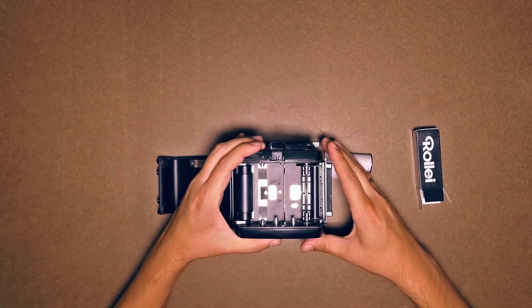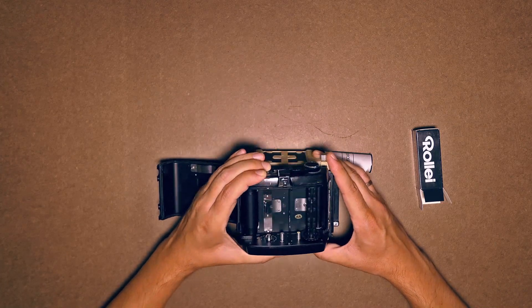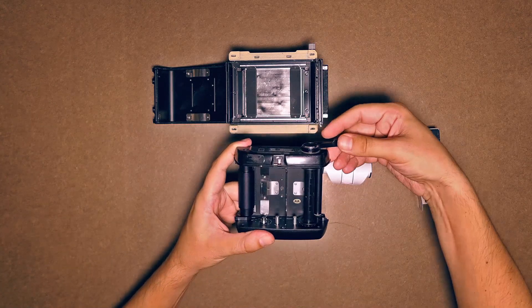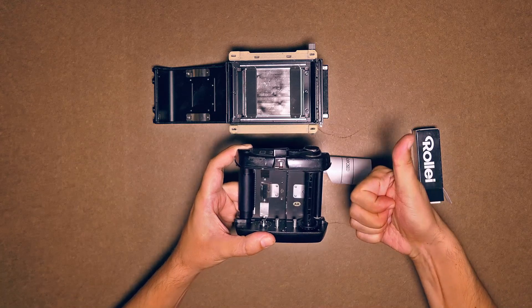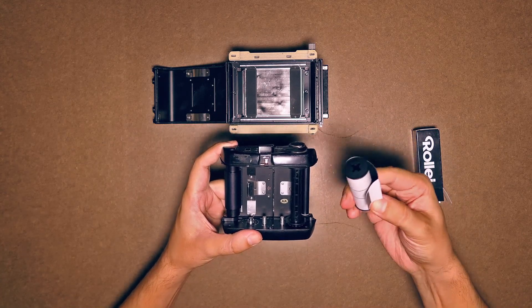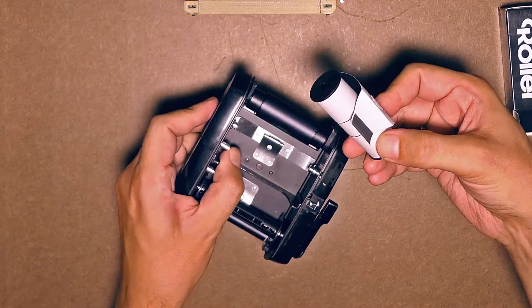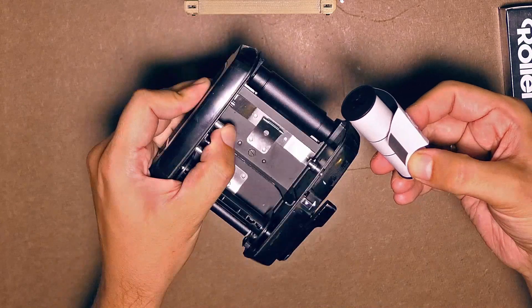The inside of the Pro bag is removable. This is how you load the film — you can do it by pressing this button here. You'll also find a drawing to make sure the roll is in the right position.